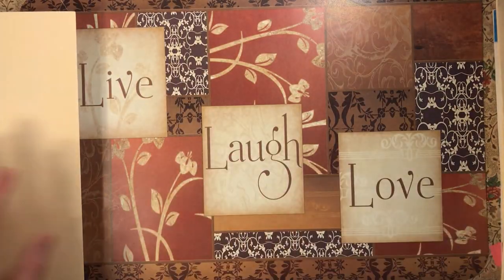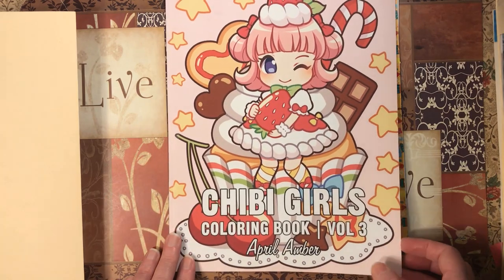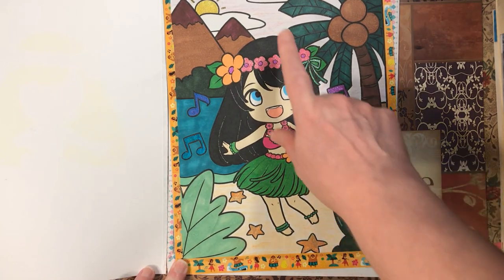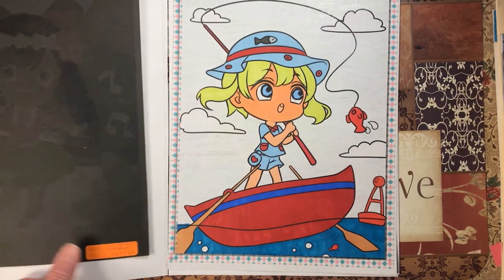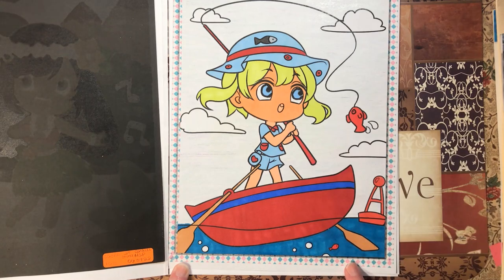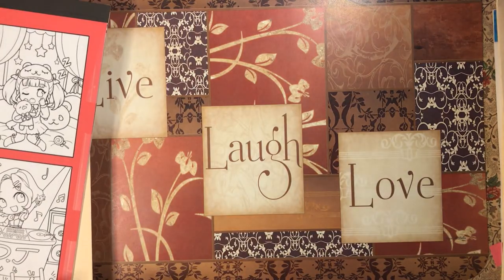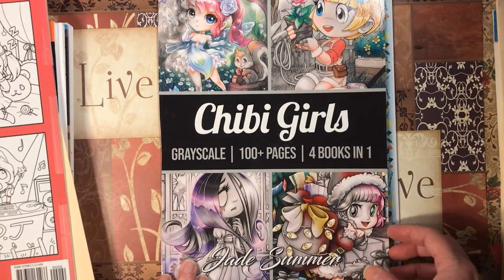Next we have Chibi Girls Coloring Book Volume 3 by April Amber. I did her with markers, glitter gel pen, Crayola crayons for the sand and the sky, and her with just various markers and confetti crayons for the background. Then we have Chibi Girls 4-in-1 Grayscale by Jade Summer.